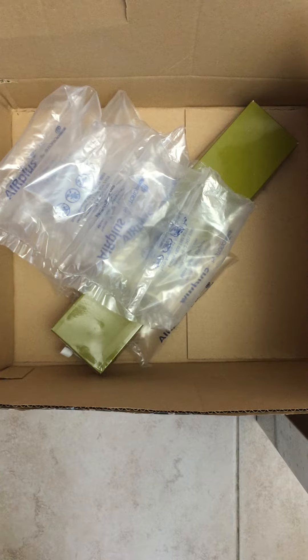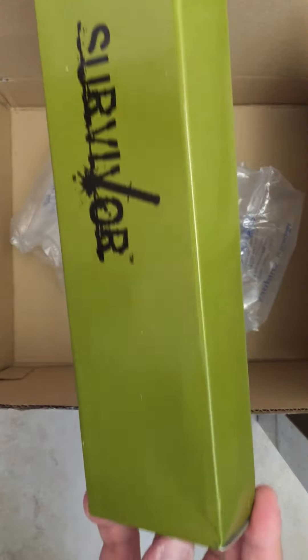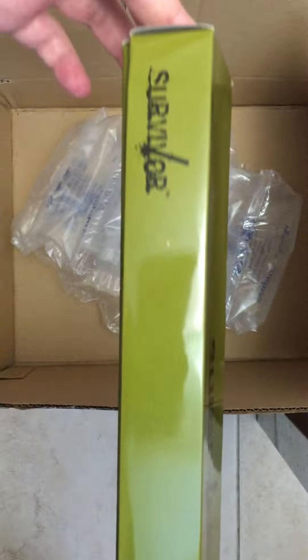Hey people, what's up! Today I'm gonna do an unboxing video of the survival combat knife I bought a few weeks ago from Amazon for $13. Today I just received it. Let's take a look — we have a nice looking box right here.